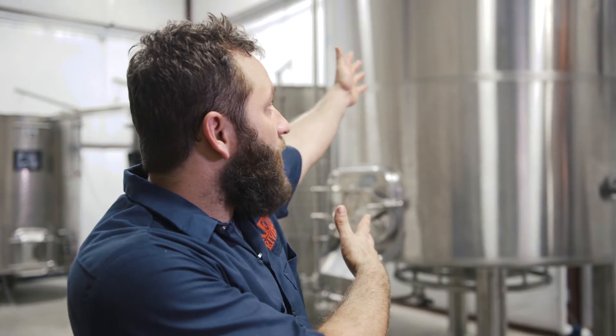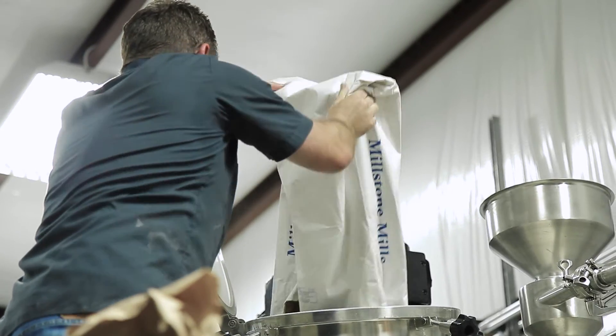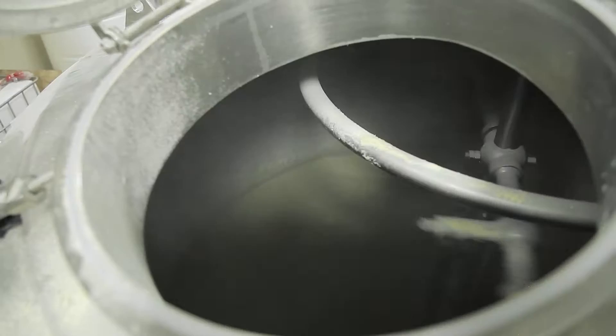We throw all of this into our thousand-gallon mash tun, which has an agitator inside keeping all the ingredients moving as heat is supplied equally. As we approach 160 degrees, sugars and starches start to release from the corn, barley, and rye, producing a very sugary, sweet substance.